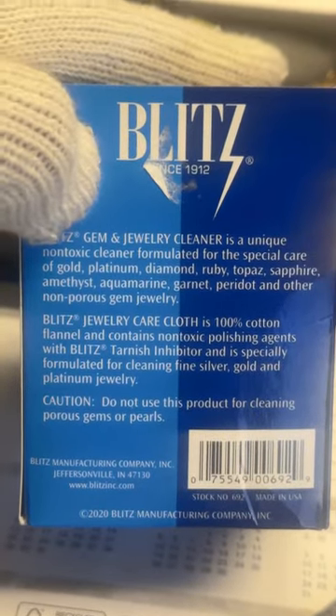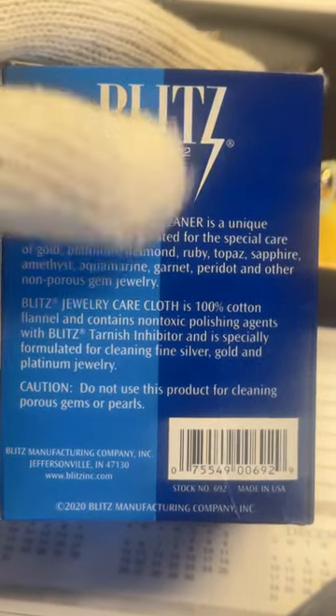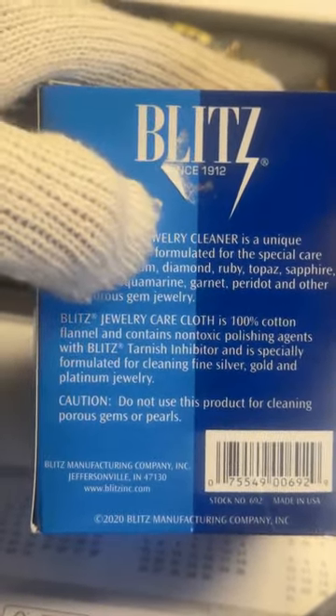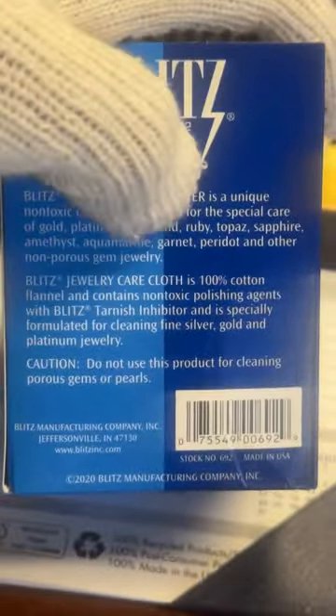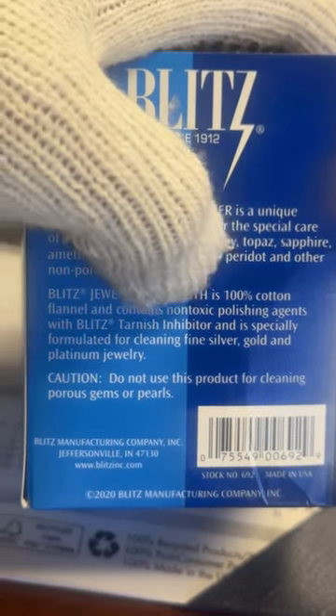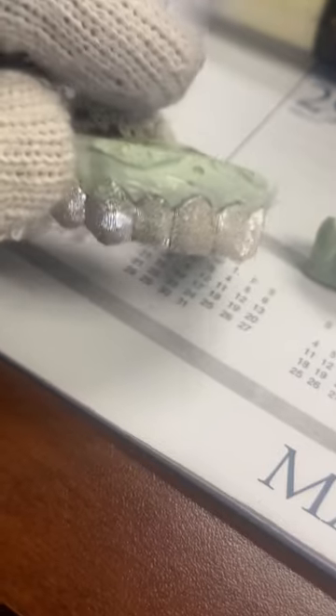Just like Fred Bennett Creations — my family has been around since 1976 — that means they've been doing something right. This cleaner is gem and jewelry cleaner. 'Gem' means gemstones: sapphires, diamonds, rubies, alexandrite — it cleans all that. It's a unique non-toxic cleaner formulated for the special care of gold, platinum, diamond, ruby, topaz, sapphire, amethyst, aquamarine, and all the birthstones. Also contains a tarnish inhibitor — silver is known to tarnish. Gold is at $1,900 an ounce right now, all-time high; silver is still around $20 an ounce, but it's the labor in making grills that's why they still cost money.